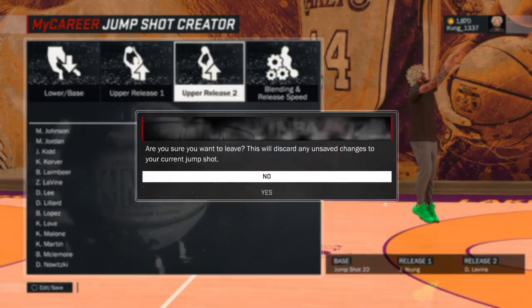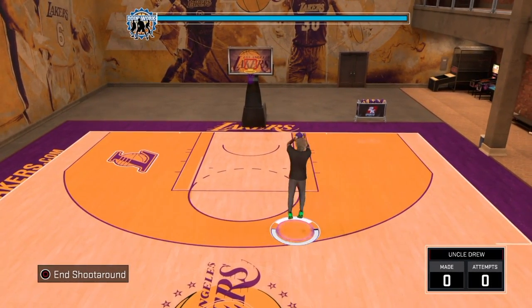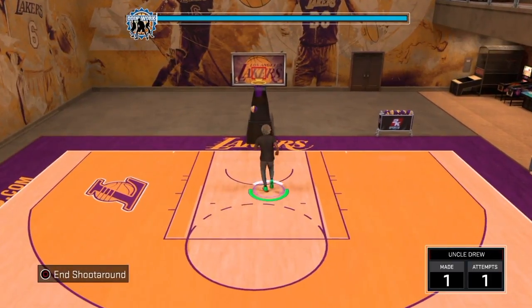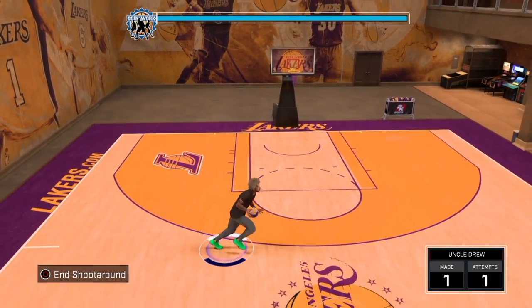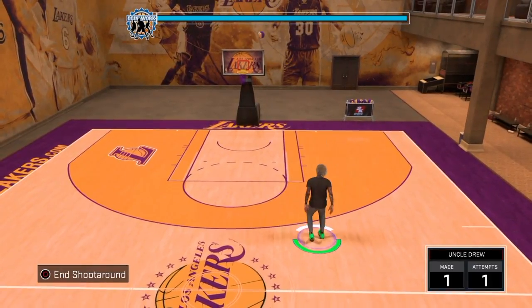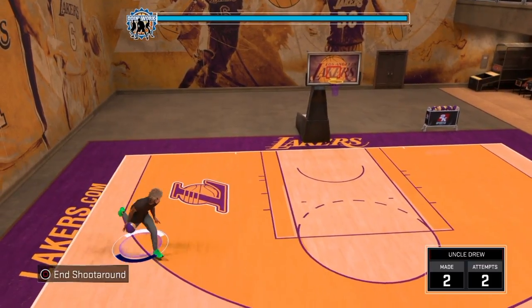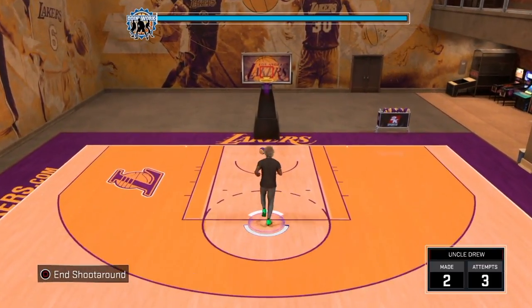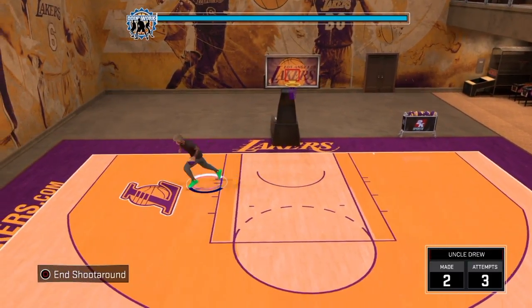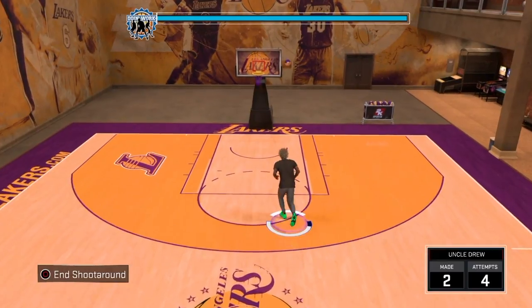Yeah, these are the best jump shots in my opinion. As you guys can see, right now I'm on the test jump shot screen. All three of these jump shots — it's kind of easy to land it on the line, but if you don't land it on the line you have a less chance of making it, so try to land it on that line most of the time. That time I didn't land it on the line, it was a little bit off so I missed. That one was definitely off.